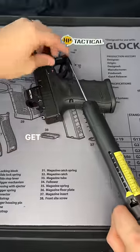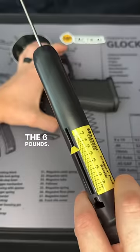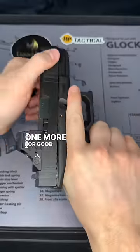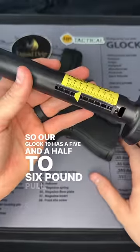I'm gonna put that there, get this on the trigger. Six pounds. Let's give it another go. Five and a half. One more for good measure — five and a half again. So our Glock 19 has a five and a half to six pound pull.